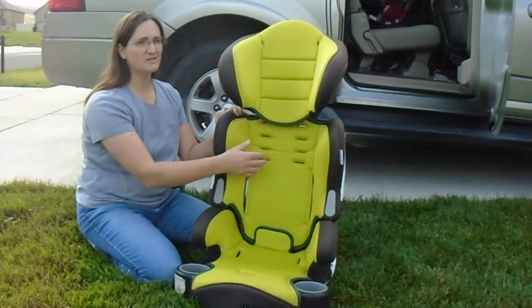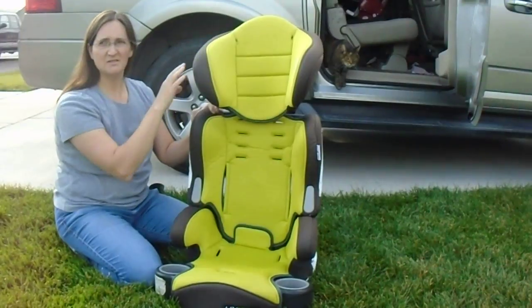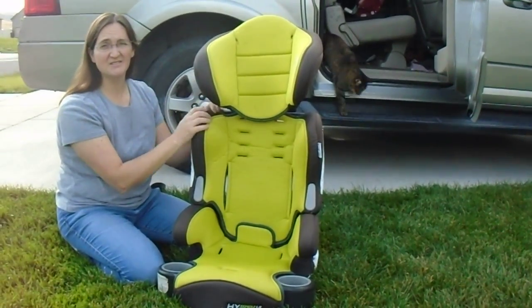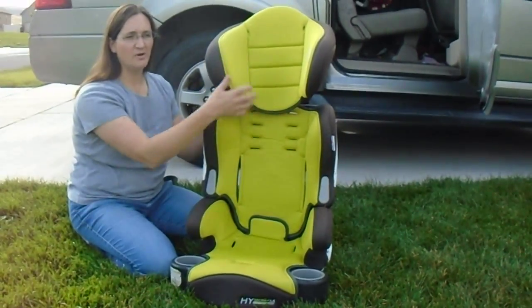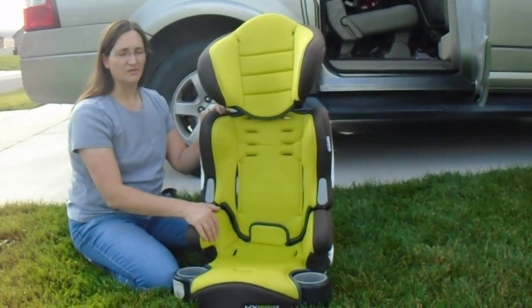I'd like to point out that while the seat with the harness and the high back — that part expires after 6 years. The backless part has until 10 years to expire. So once the top part has expired, you can still use the bottom booster part.